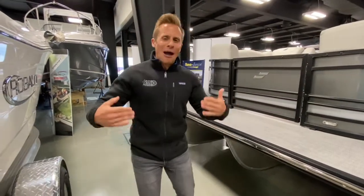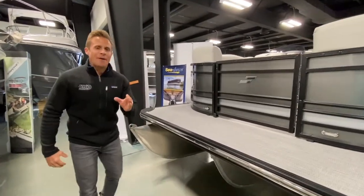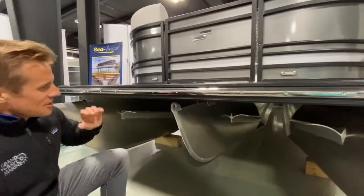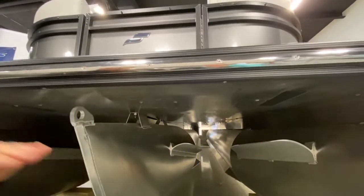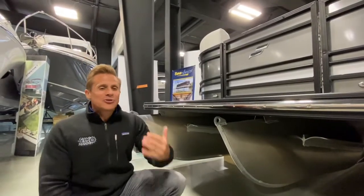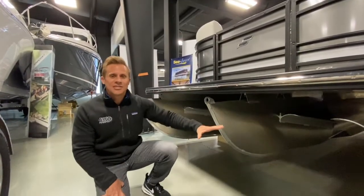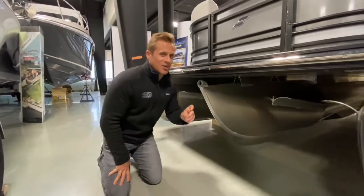So what makes this boat high-performance? It all takes place underneath. This is the HMX package — the PR25. A 25-inch shaft-length motor goes on this boat. Full aluminum underskin. Not all boats are created equal — some competitors only go maybe three-quarters of the way and won't tell you it's not fully skinned. StarCraft cuts no corners here: fully skinned aluminum underside.